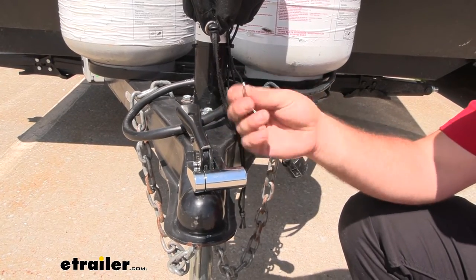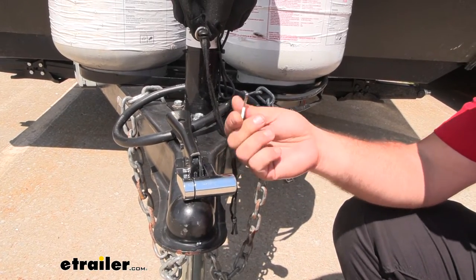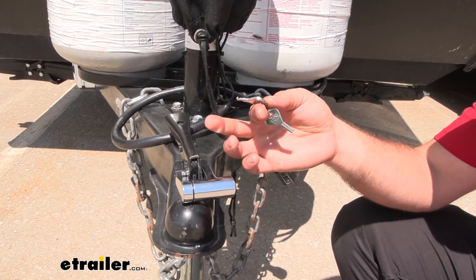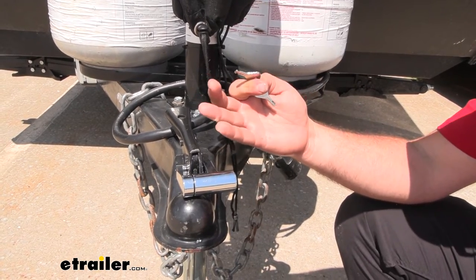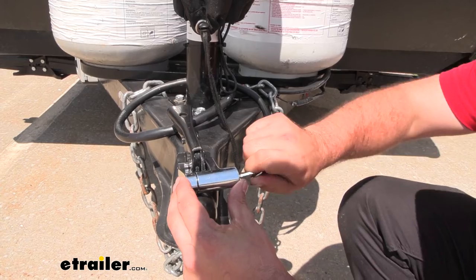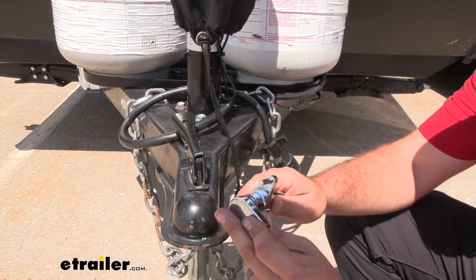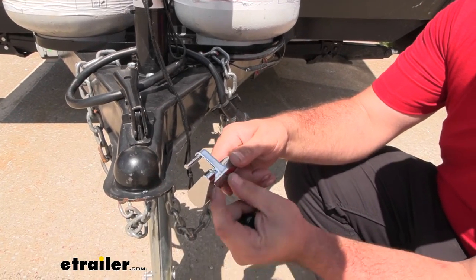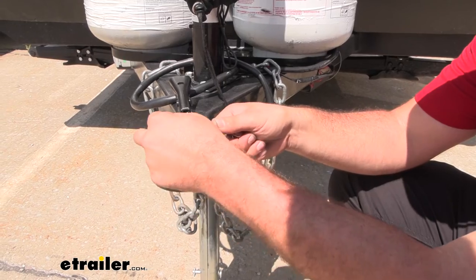It comes with two square style keys, so it won't be easily opened by anyone else since these are pretty unique. Having two means you can keep one on you and one in a safe place in case you lose one. The ball bearing mechanism does a fine job of locking in place, but occasionally you may want to throw a little bit of grease in there to ensure smooth operation of the lock every time.